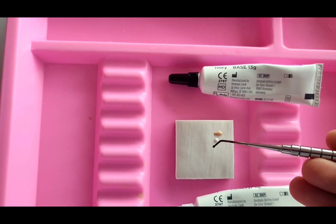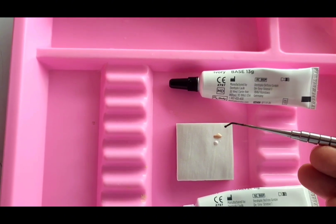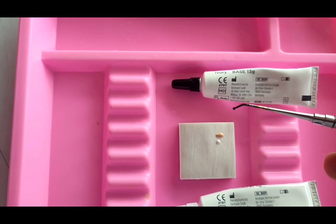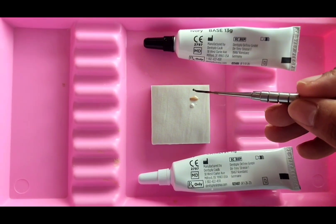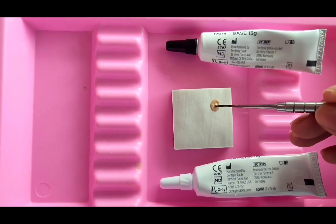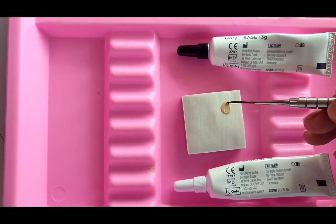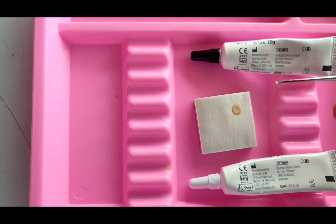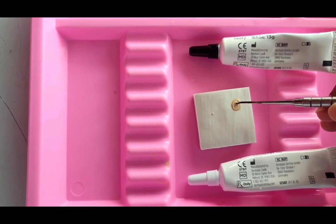Avoid use of excessively small pluggers or high packing pressure, which might cause fracture of the material and cause it to crumble. Selection of the instrument can be done based on the size of the cavity. Stir immediately to mix thoroughly until a uniform color is achieved — do not over-spatulate. Complete mixing within 10 seconds. Do not attempt to control setting time by increasing or decreasing the amount of catalyst dispensed.